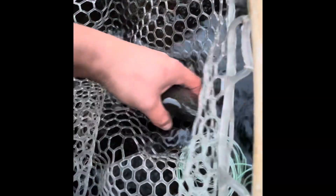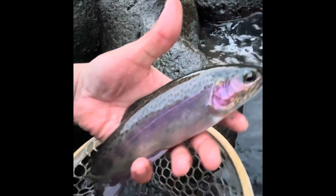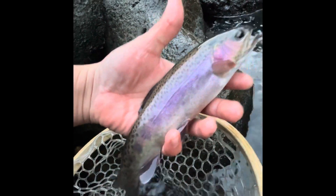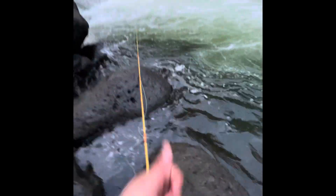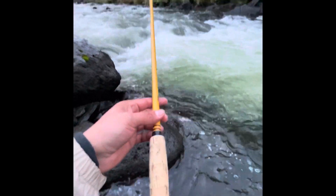Get this hook out. Oh my gosh, look at this guys — exactly what I said. You do this on mostly any river, it'll work. Just look at the colors on him — amazing. Let's give him a release. There he goes. See if we can get a little bit more, but thanks for watching guys.